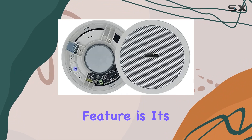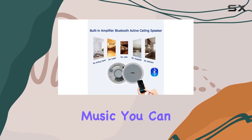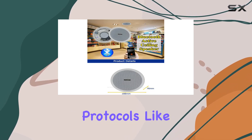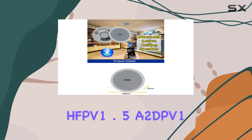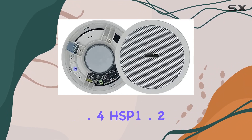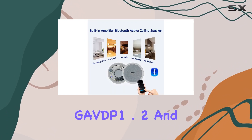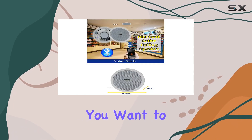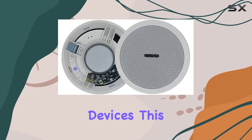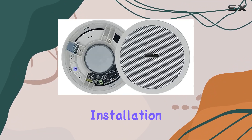One standout feature is its ability to stream music. You can connect this speaker to almost any device, thanks to its support for various protocols including HFP v1.5, A2DP v1.2, AVRCP v1.4, HSB v1.2, GVDP v1.2, and IP. Whether you want to play music from your smartphone, tablet, or other devices, this speaker has you covered.